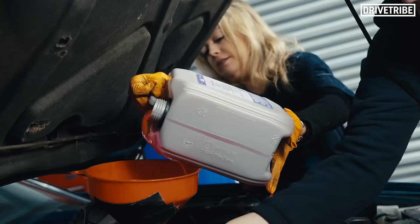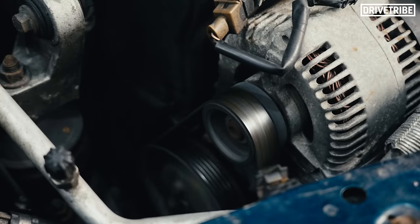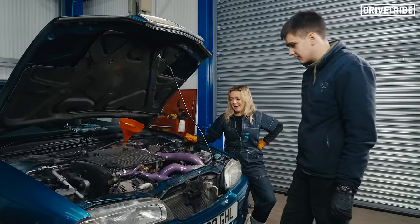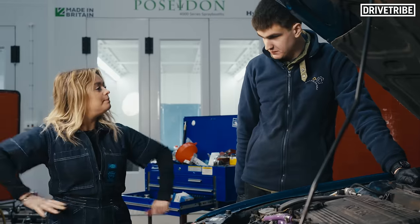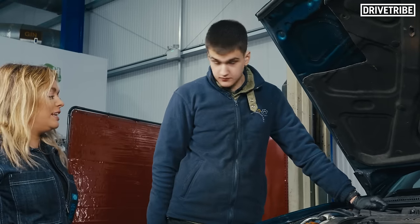Thanks again to Liqui Moly for sponsoring today's video. Look at that, nice turbo noise. All the power. All done. You normally put the date on those. That's fine, don't need it. All right, on to the next job. Let's do it.